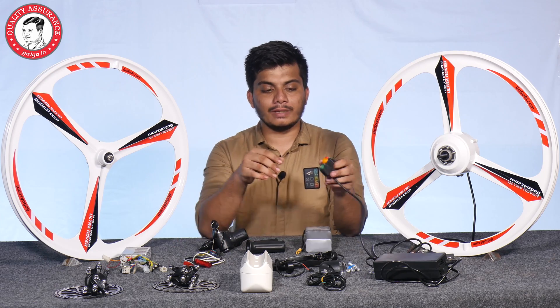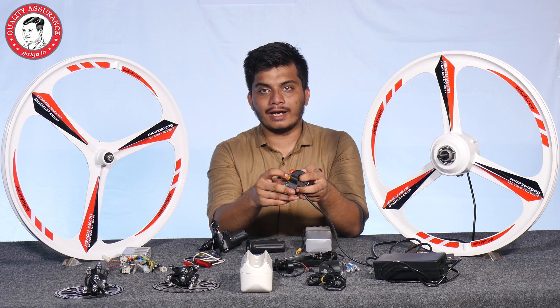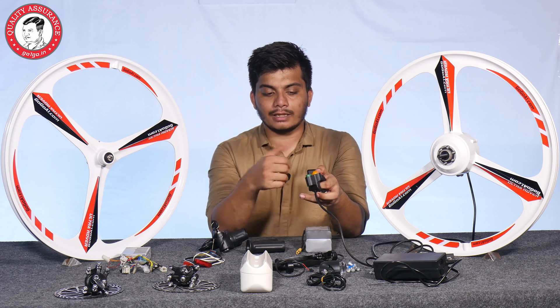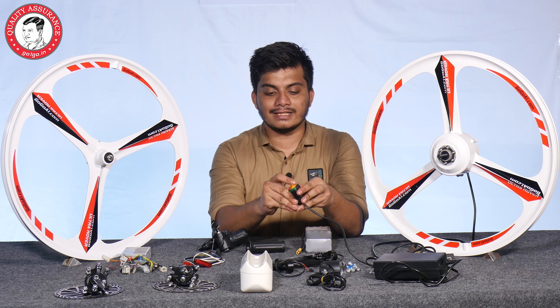With this, you also get a light key switch, which is the on/off key switch. There is a horn button and left and right indicators — all things are given in one switch panel. It's easy to use and everything is given in one switch.